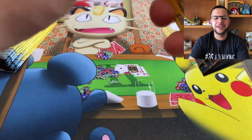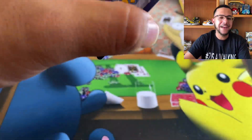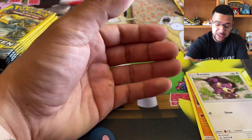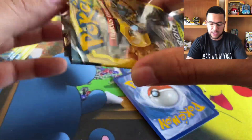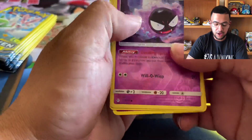I'm not going to lie — when they give you energies in the pack, it's kind of like, what? Because you're only getting three cards anyway, and then you get an energy as one of them. It's kind of foul, fam. But we'll take what we can get. Radata and another reverse holo. So we're getting a few reverse holos, which I guess for these packs is fine. But I want a big hit.